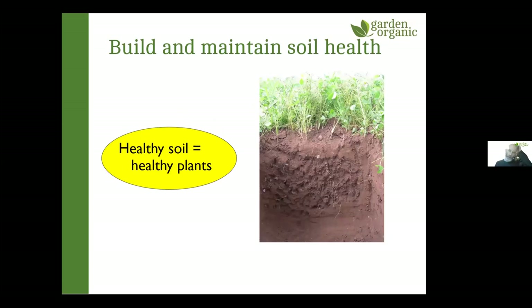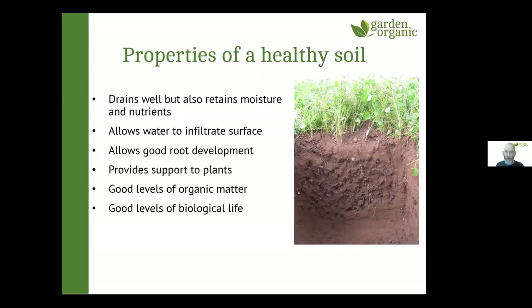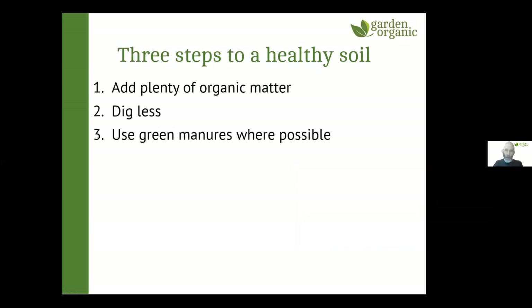What do we mean by a healthy soil? It should drain well but retain enough moisture and nutrients, allow water to infiltrate properly, support good root development, and have good levels of organic matter and biological life. We think there are three steps to a healthy soil: keeping organic matter levels up, reducing how much we dig, and using green manures where possible. Organic matter is stuff that was once living — decaying plant material — and its importance is how it affects soil structure.